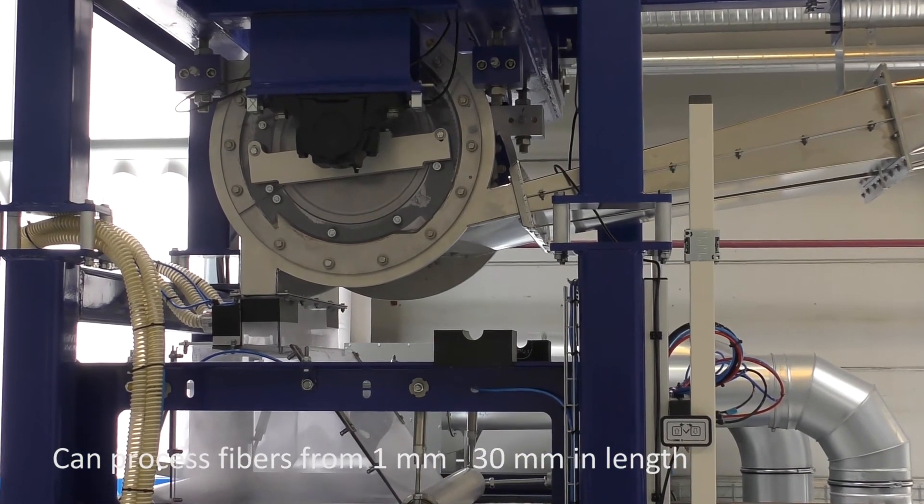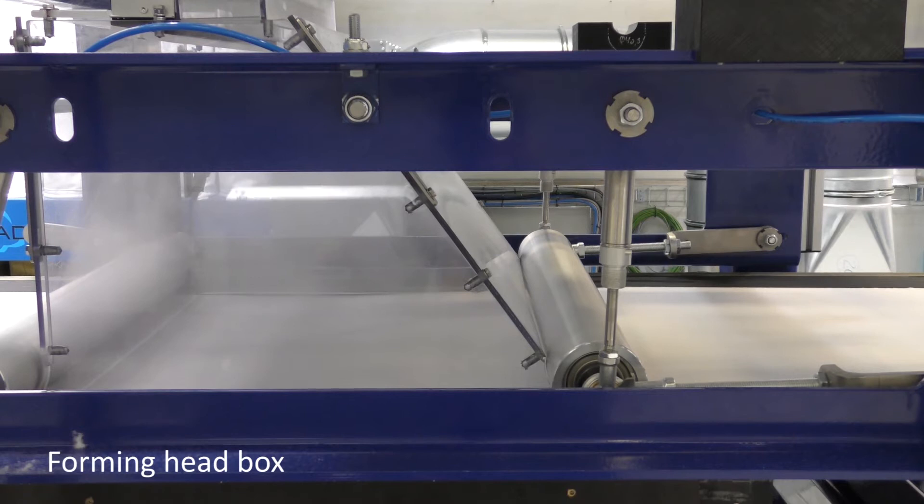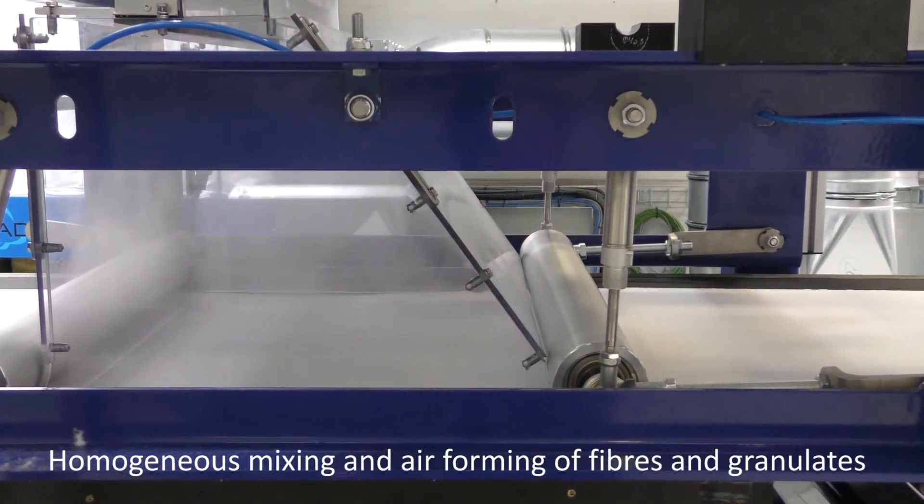In the foaming head box, the fiberized pulp, fiber feeder material and granulates are homogenously mixed and air-laid on top of the tissue by means of suction.